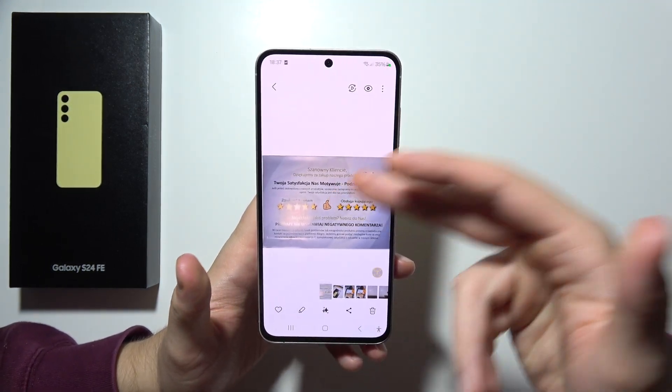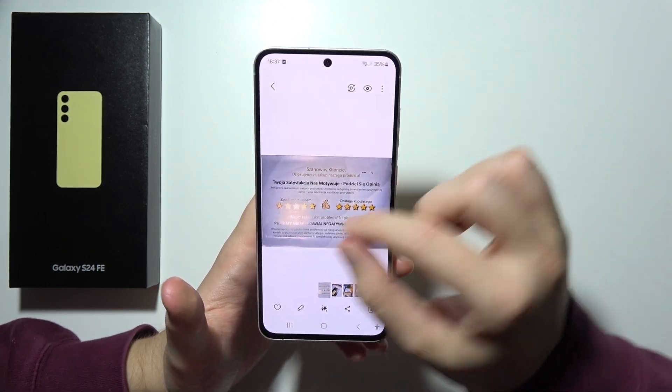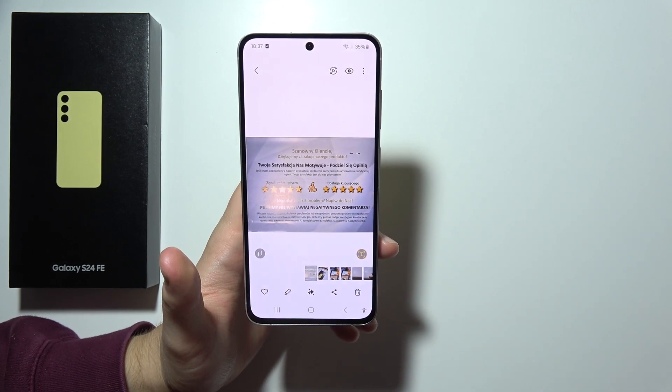And now, as you can see, we can find the document just right here. After this, you can for sure edit this one, so you will avoid, for example, this flash right here. Thanks for watching!